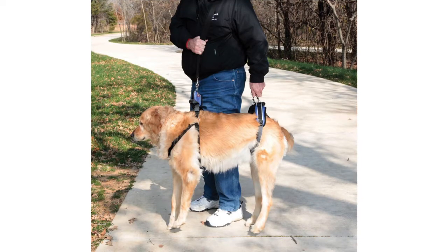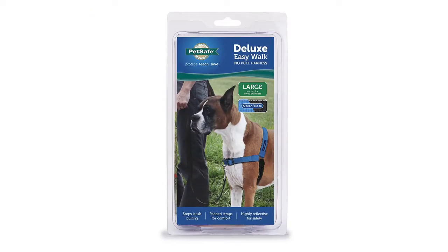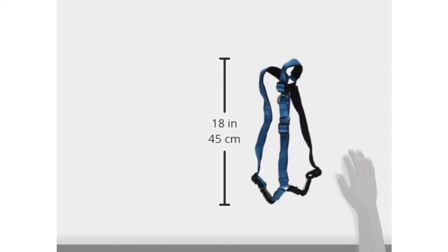The PetSafe Solve It Care Lift Full is rated at 3.6 out of 5 stars and retails for around $44.95. The PetSafe Deluxe Easy Walk Harness is rated at 4.0 out of 5 stars and costs around $24.67.